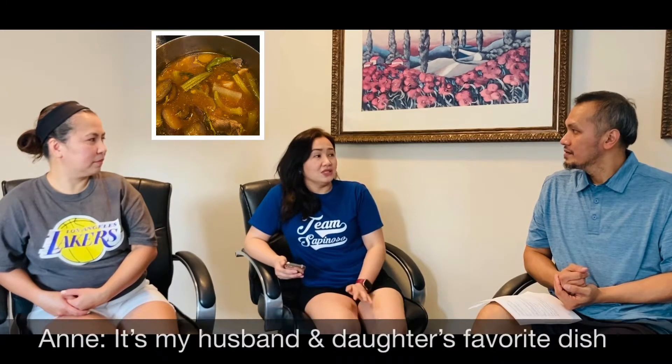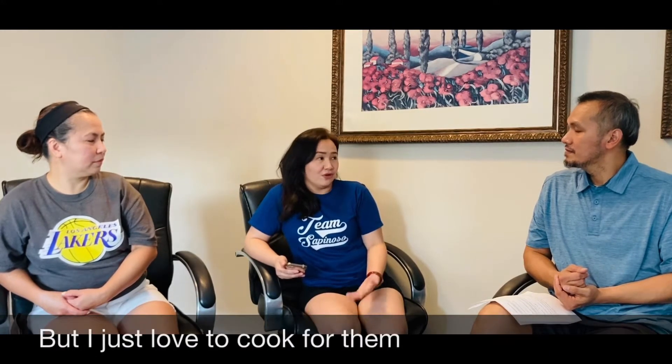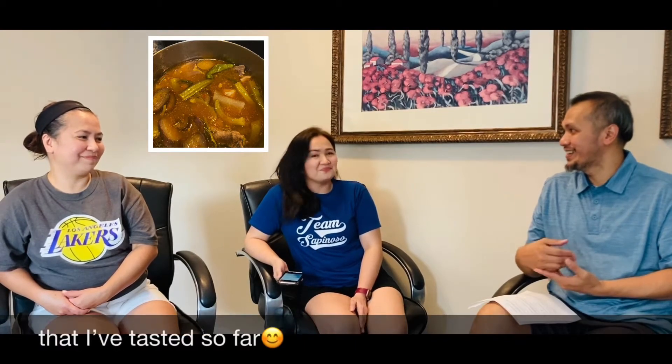Now I'd like to ask, what's your favorite dish to cook and why? For me, it's sinigang. It's John and Hannah's favorite dish. It's not actually my favorite dish but I just love to cook for them, that's why it became my favorite dish to cook. Well, actually I've tried your spareribs sinigang and I have to say it's one of the best so far.